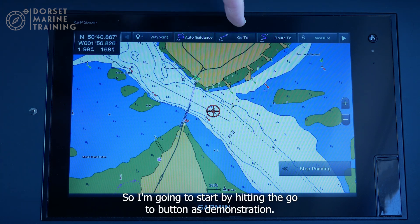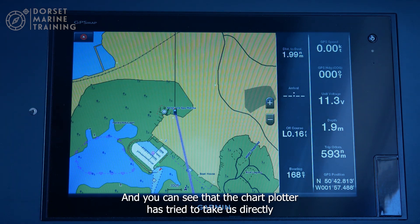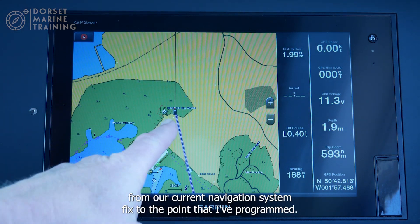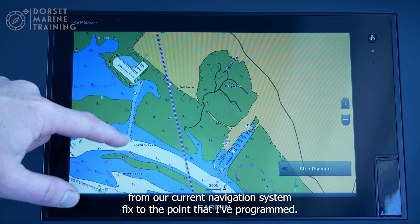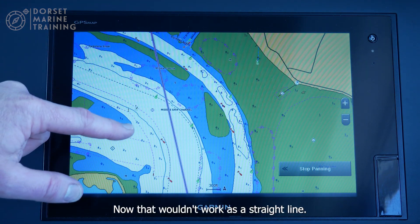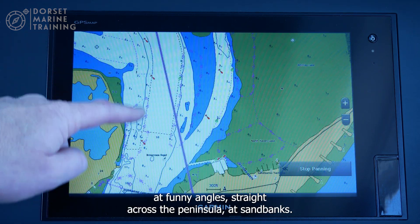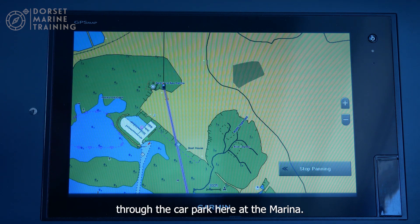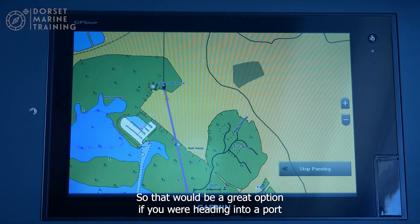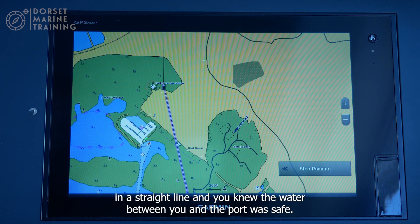I'll start by hitting the go to button as a demonstration. You can see the chart plotter tries to take us directly from our current position to the point I programmed in. That wouldn't work as a straight line — it takes us straight through the channel at funny angles, straight across the peninsula at Sandbanks, and in fact through the car park at the marina. So go to is a great option if you're heading into port from offshore in a straight line and you know the water between you and the port is safe.